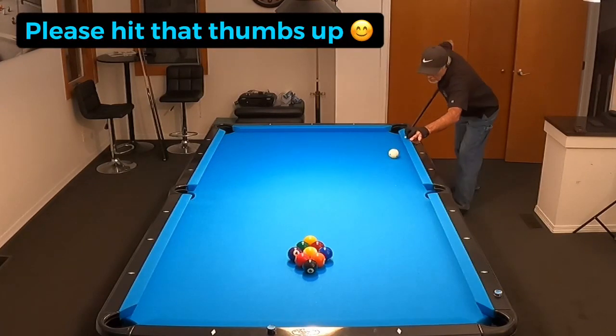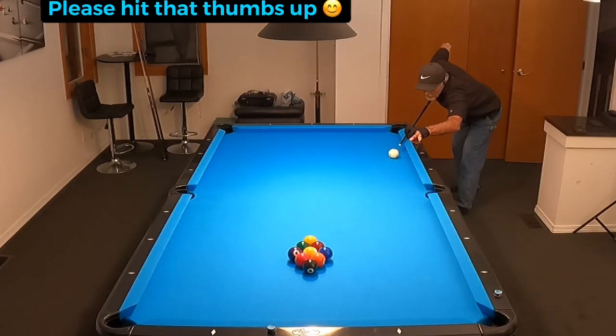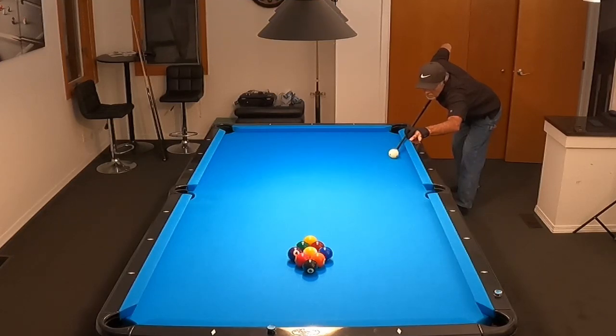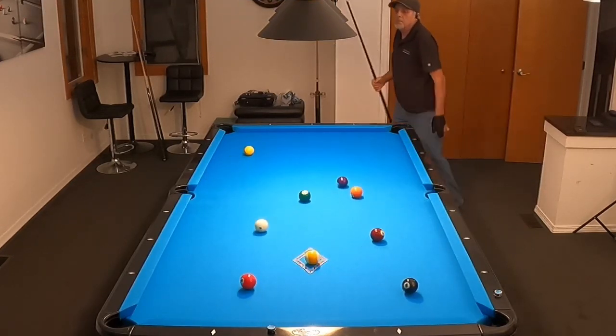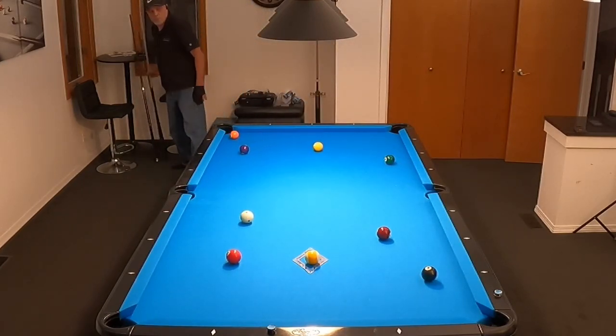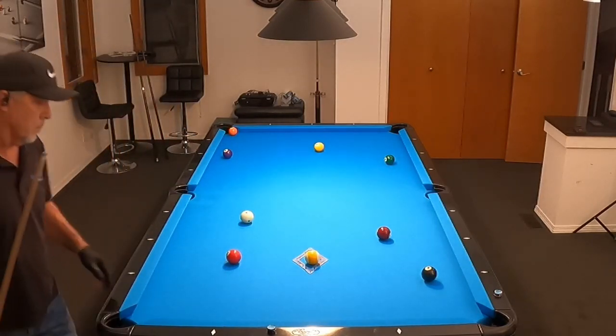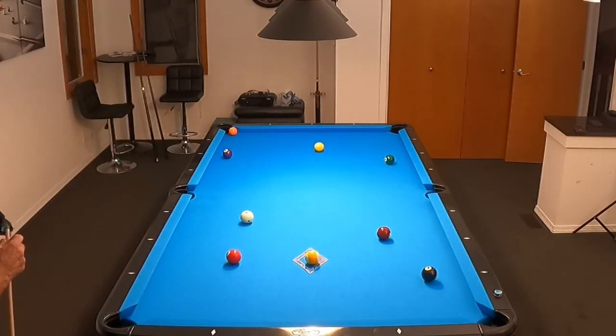What this video is about is trying to maintain consistency with your pre-shot routine and your fundamentals. I'm putting this together with two break-and-runs so that you can see, and I can critique, what it is that I'm trying to do here in terms of maintaining consistent fundamentals.